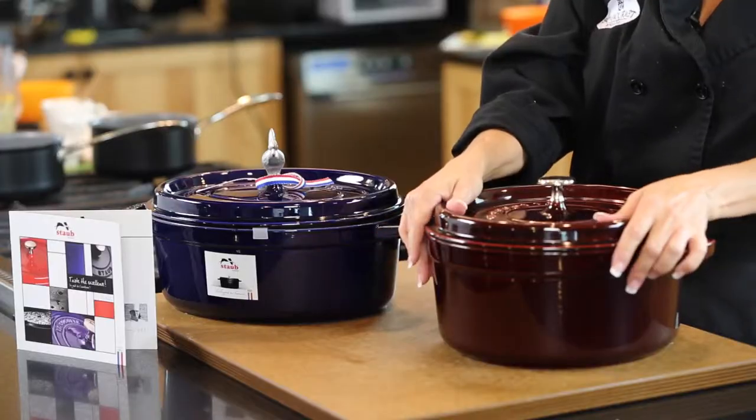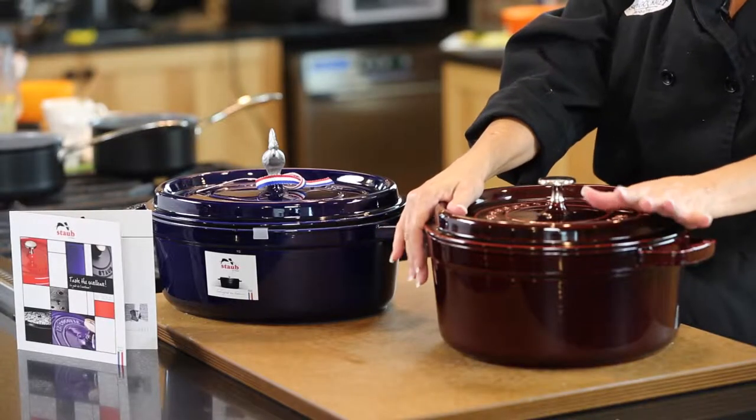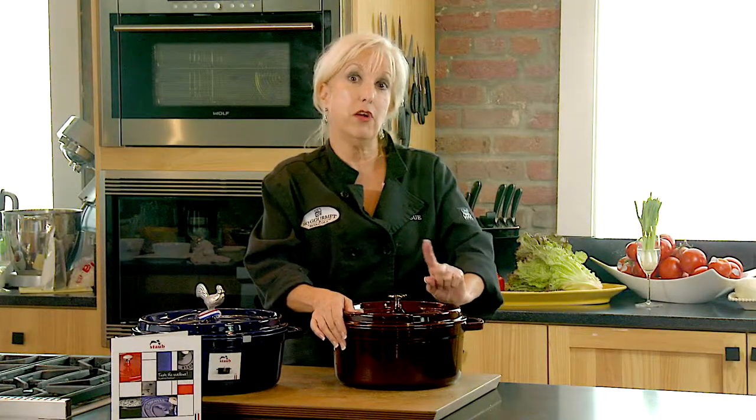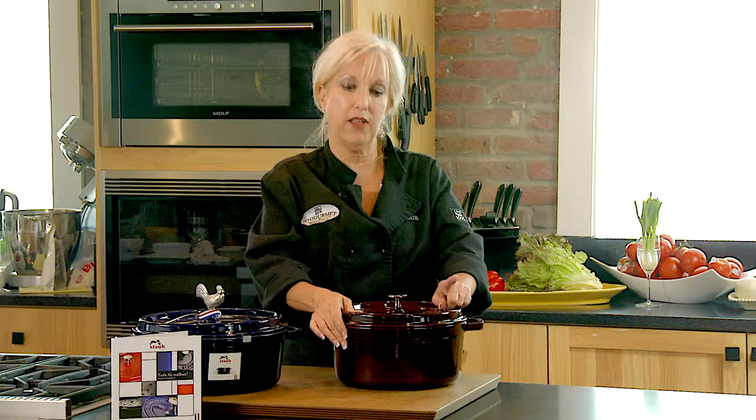You want to spend a little bit of money and get a good quality Dutch oven, because a quality Dutch oven is going to last you forever — something you'll pass down through generations. But there's a trick to knowing when it's good and when it's not.